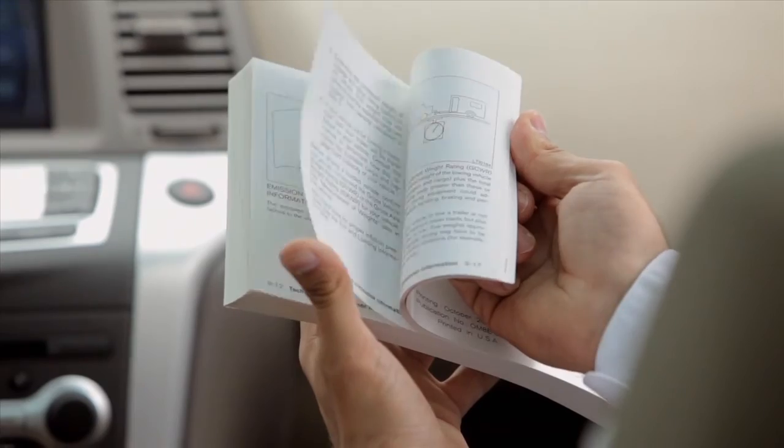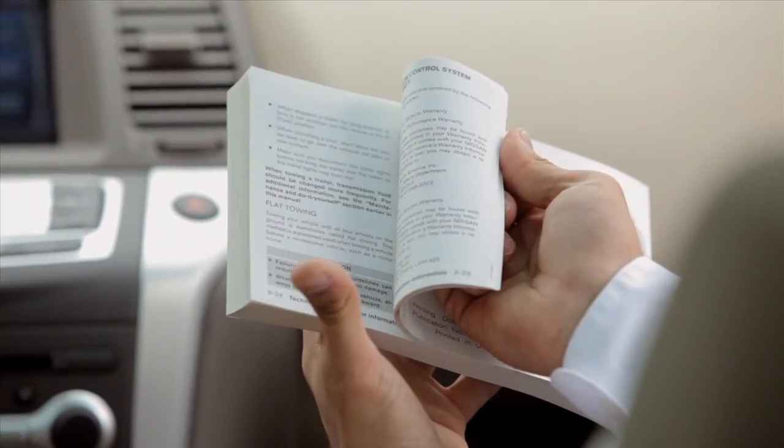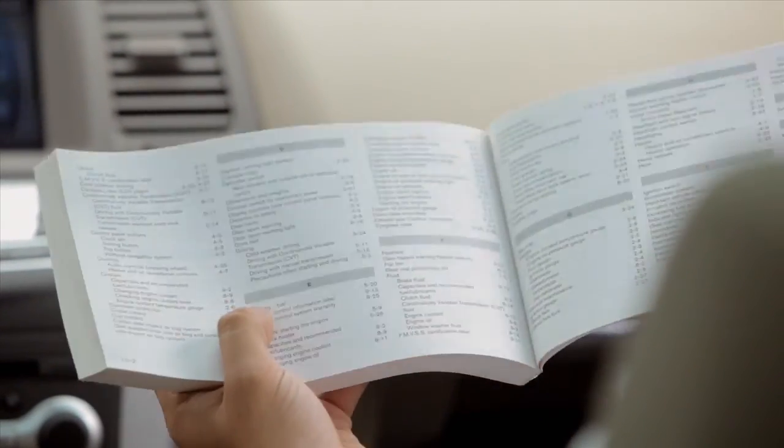Please see your owner's manual for important safety information, system limitations, conditions, and additional operating information.